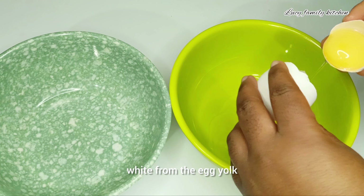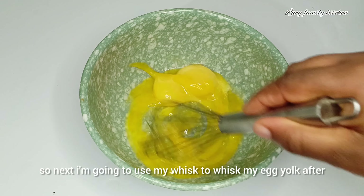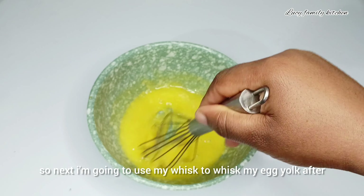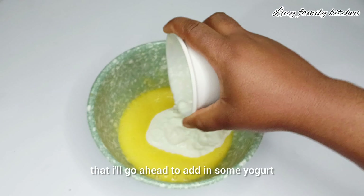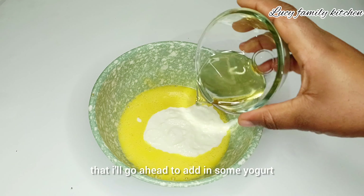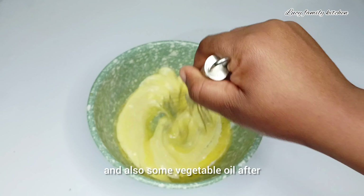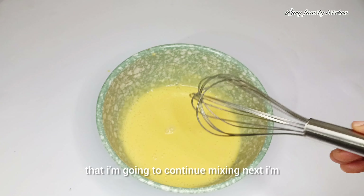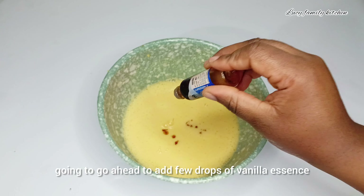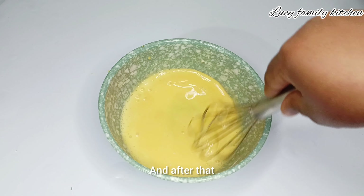I'm going to separate the egg white from the egg yolk. Next, I'm going to use my whisk to whisk my egg yolk. After that, I'll go ahead to add in some yogurt and also some vegetable oil, then continue mixing. Next, I'm going to add a few drops of vanilla essence and mix together.